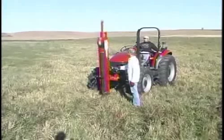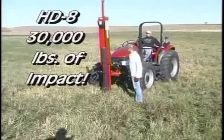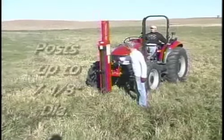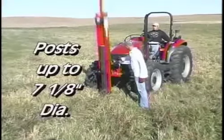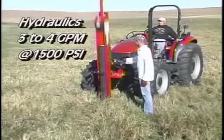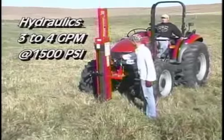The model HD8 provides an impact of 30,000 pounds at full stroke. This hard-hitting economical model drives posts up to 7 1/8 inches in diameter. Hydraulic requirements are 3 to 4 gallons per minute at a pressure of 1,500 PSI.